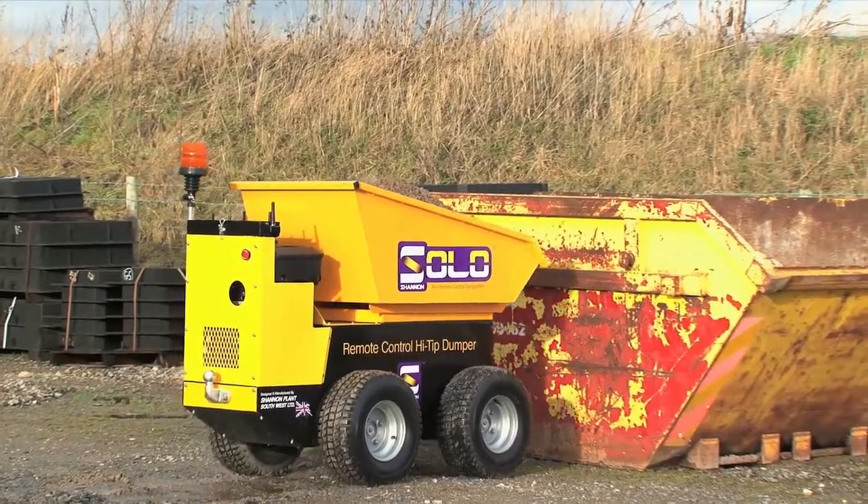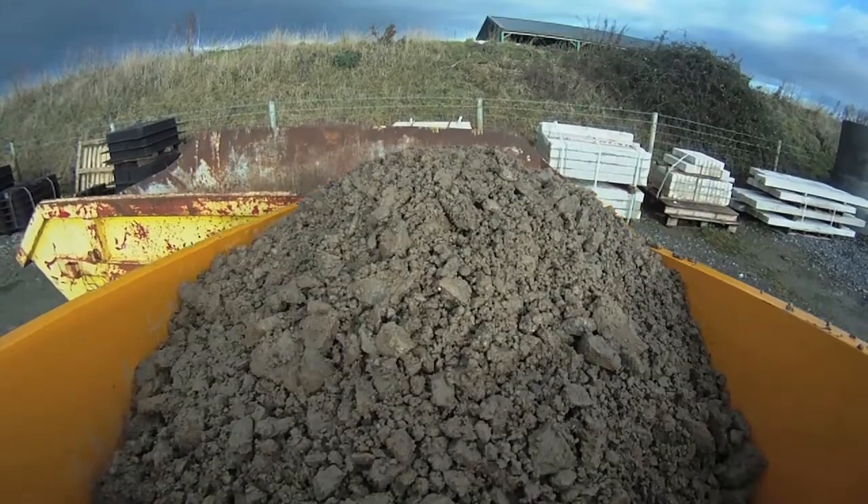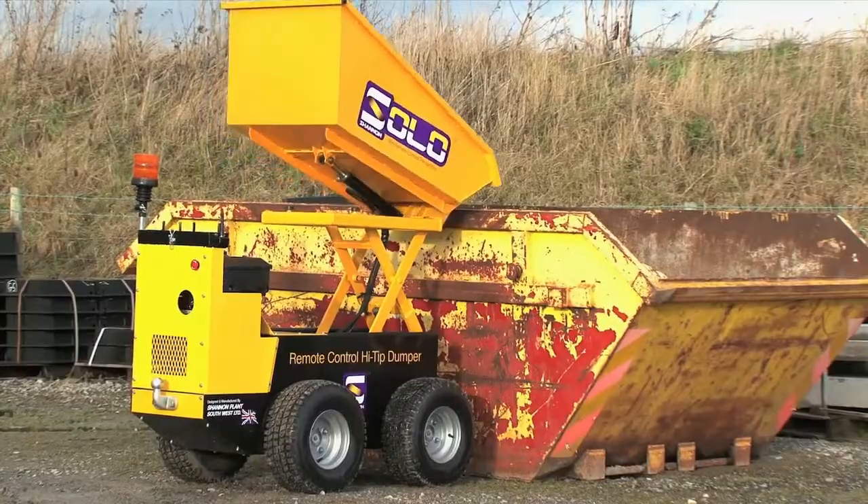The Solo Dumper can lift up to 500 kilograms, with a robust hydraulic scissor lift action capable of loading into a standard skip.